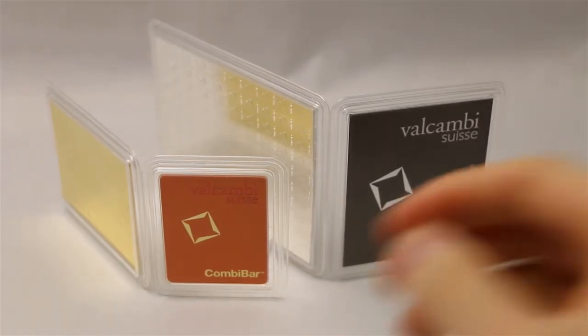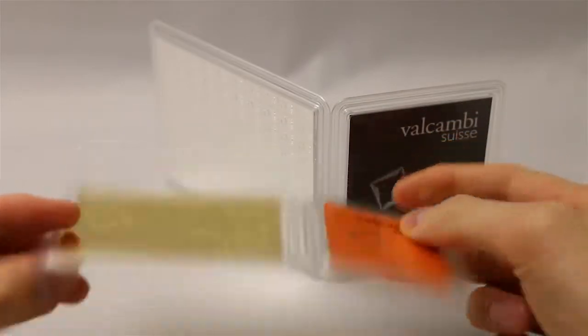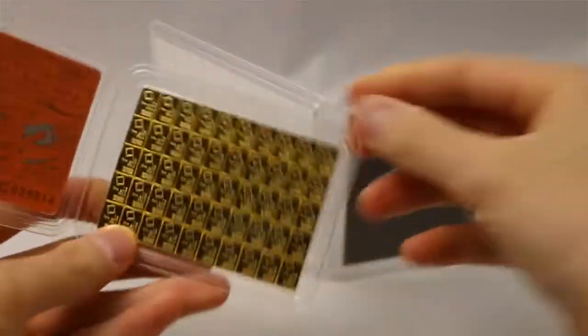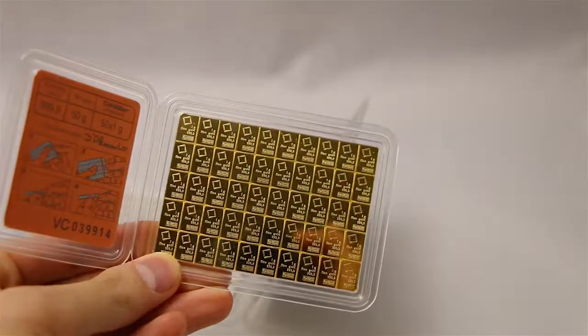Here's a close-looking comparison between the silver Valcambi combi bar and the gold combi bar by Valcambi. The silver has a hundred one-gram silver bars, and here you see the fifty one-gram bars of the gold.